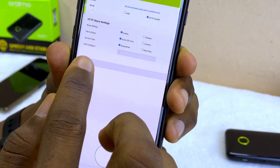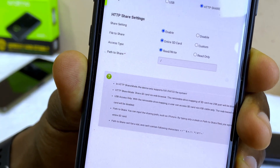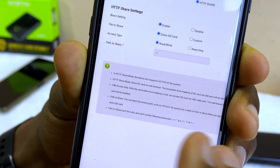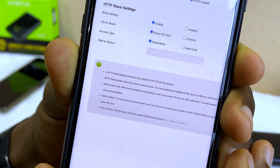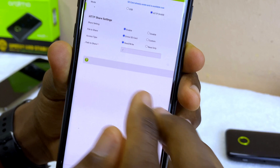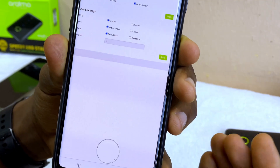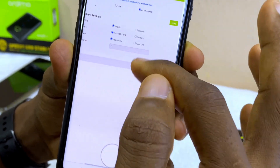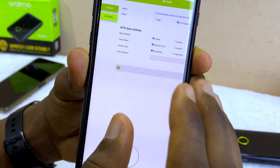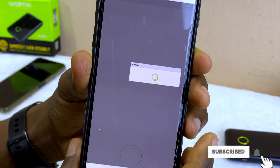I'm picking read and write. The question mark will tell you what each option means — there are some details you can pause and read through. Using the forward slash means you want to access the entire SD card with nothing hidden. Once you are okay with the options, select Apply and it's going to show you success. That means you have permitted the entire SD card to be used. Now you can go to HPP Share and select that.